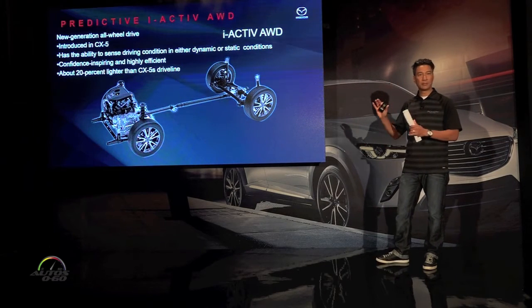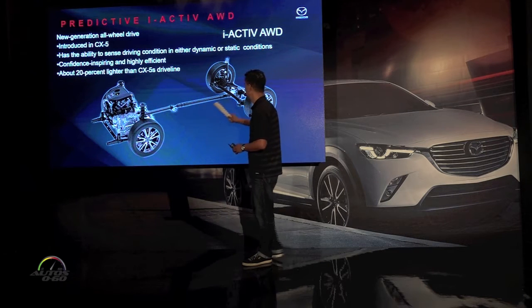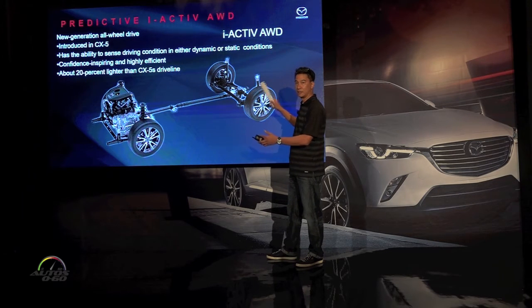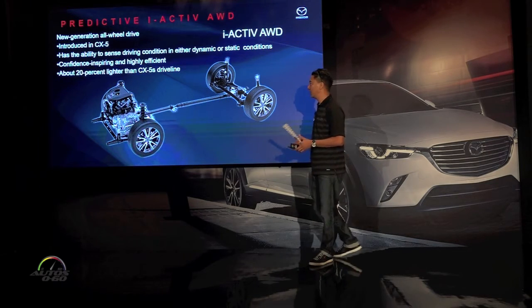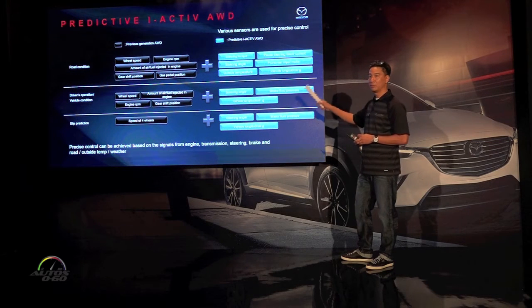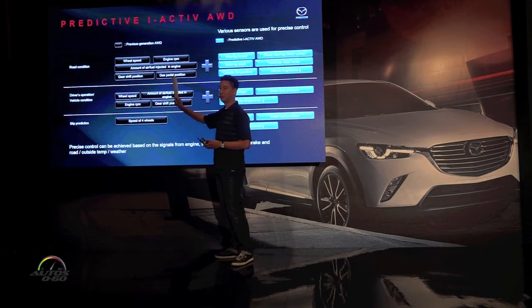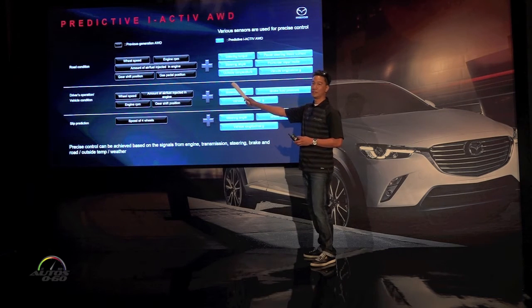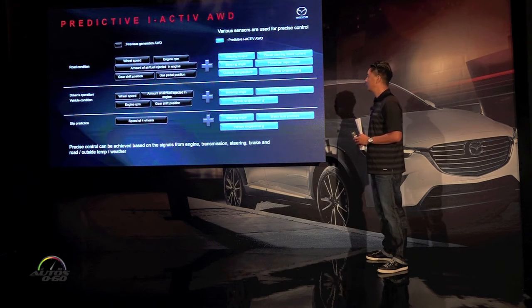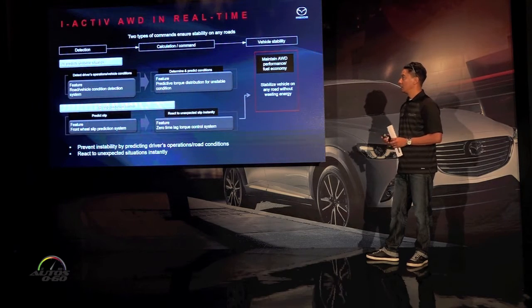Before going into the logic, let me cover the specifications. Up front we're still utilizing a PTO which sends energy through the propeller shaft to a magnetically and hydraulically controlled clutch pack, distributing torque to the rear. For the CX-3, it's about 20% lighter than what's in the CX-5. We're also now using a lot more information from sensors already in the car — including steering torque, power steering motor current, steering angle, front wheel speed, wiper motor, outside temperature, vehicle longitudinal G, and brake fluid pressure.